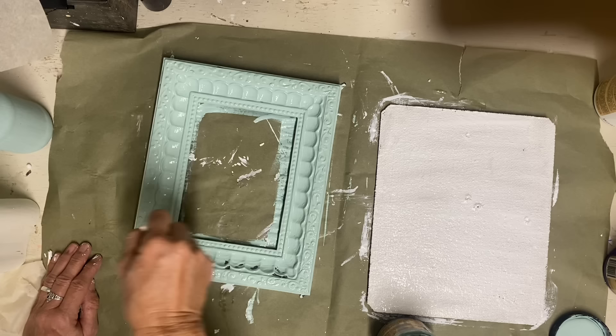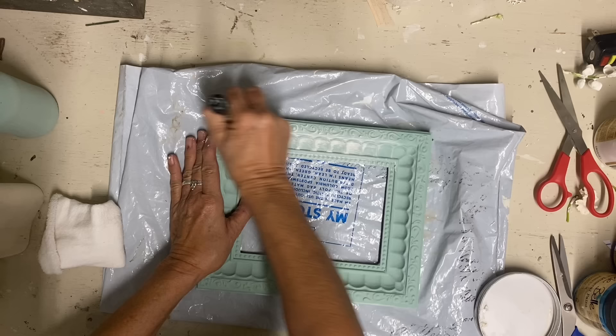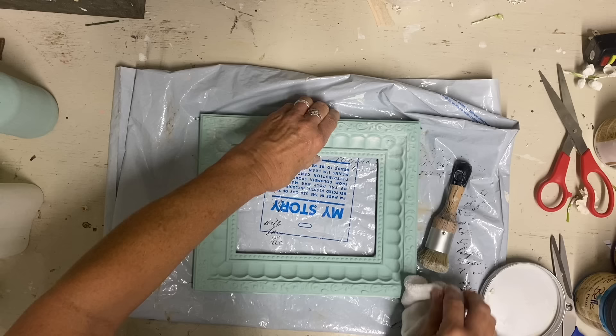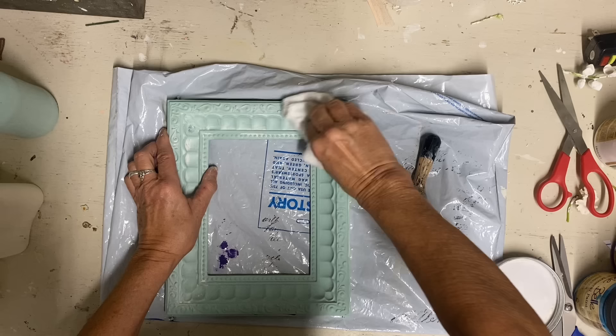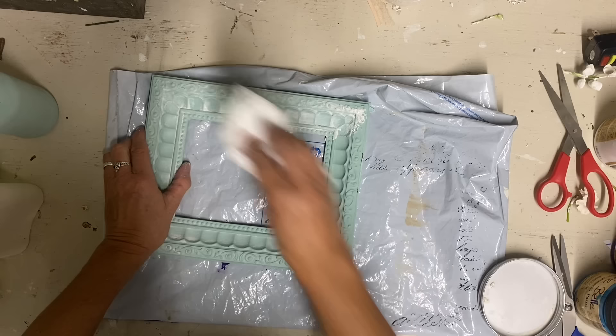Once I get this covered well and let it dry, I'm going to put some white wax on it because there's some detail for that white wax to settle into, and the white wax really made a big difference. When I put the white wax on, I decided I also wanted to get some distress out of this — so I just rubbed extra hard with some elbow grease and got some distress since that plastic underneath was a dark color.